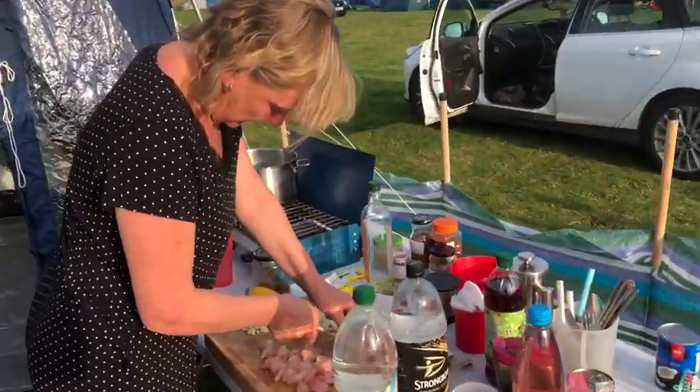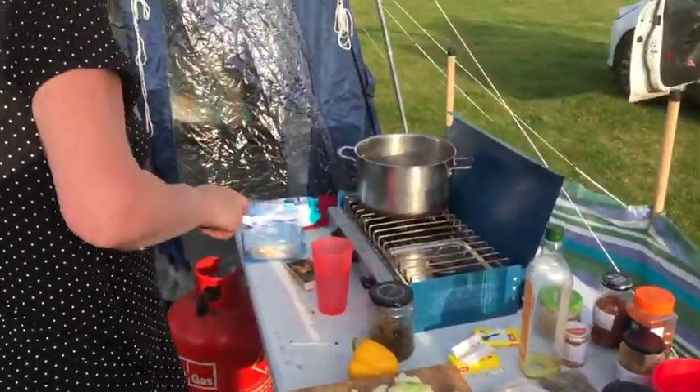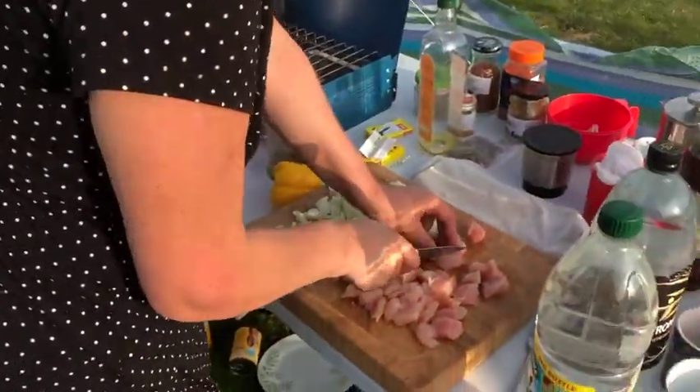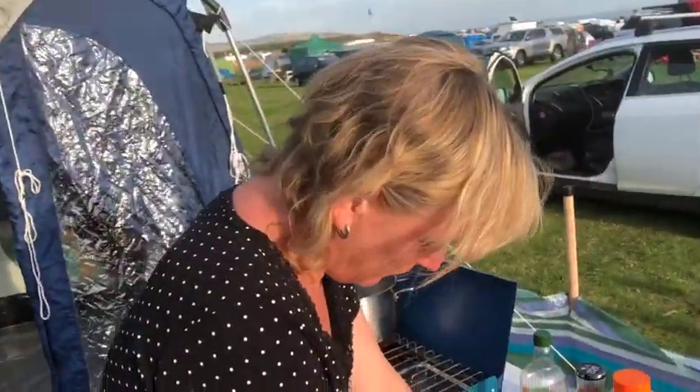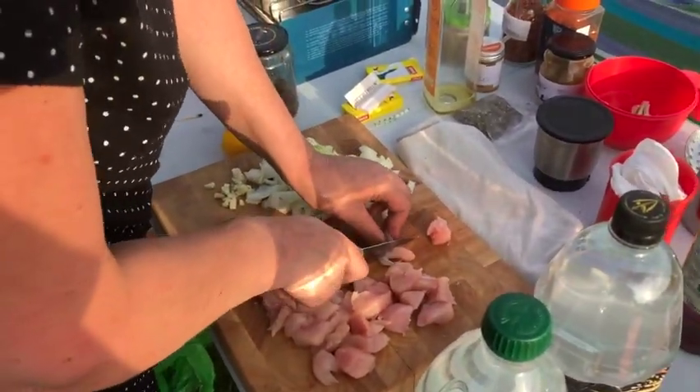What are you cooking tonight Sharon? Another Thai curry. I had some of the Thai paste, the batch I made last week, because it normally lasts in the fridge for a couple of weeks, so I'm using it up tonight. So I'm just cooking...